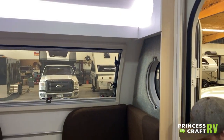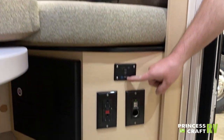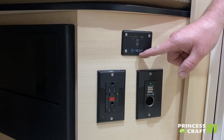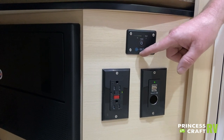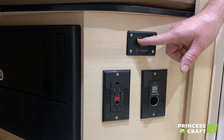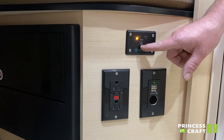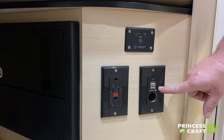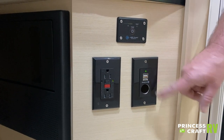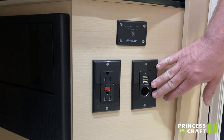Just inside the trailer, to the right, we have our power inverter on/off button. This is going to power one outlet in the bedroom when you are dry camping or using the trailer without any 110 power. Just turn this on and that turns on one outlet — I'll show you where that outlet is located in the bedroom. Just below that, we've got a 12-volt accessory outlet with two USB ports for running accessories or charging cell phones.